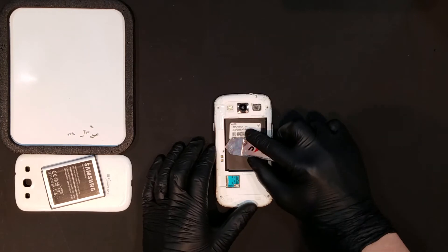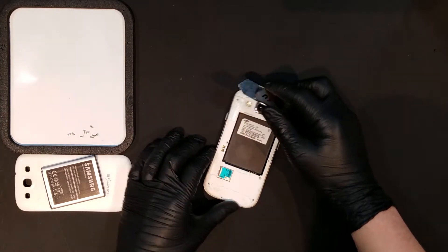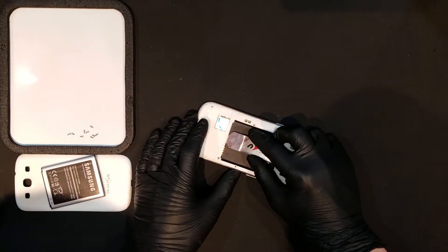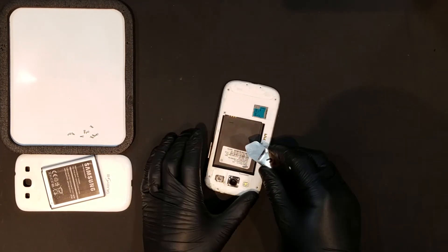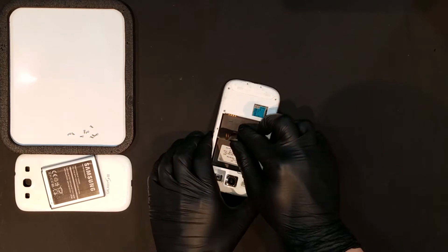Once all of the screws are out, a thin opening tool can be slid between the back housing and the mid frame of the phone from the battery bay. Twisting the tool around slightly should begin to unseat it enough that you should now be able to begin unclipping it from the outside.